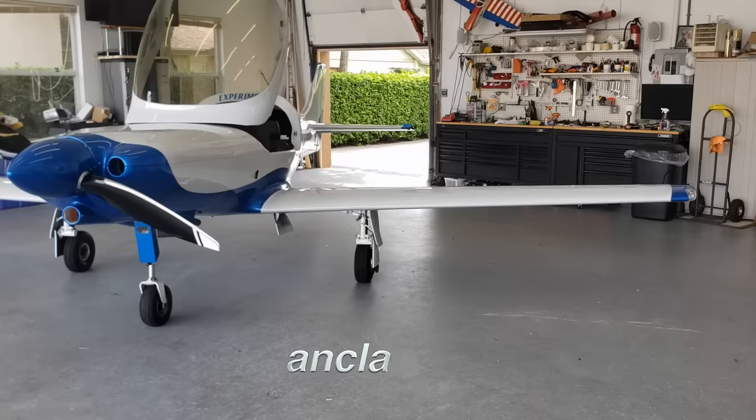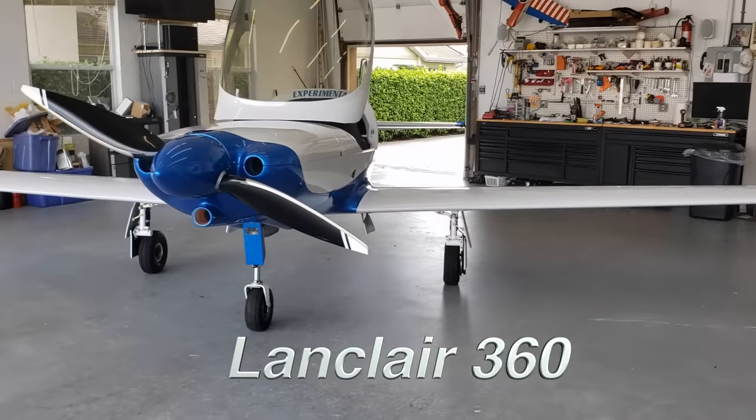How's it going everybody? Welcome back to Mojo Grip. Mike here. Today we've got another special plane for you. We're still on Lancers, by the way. Behind me is the Lancer 360. Stay tuned, we're going to check it out.